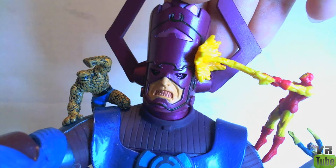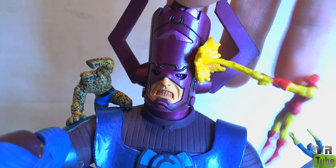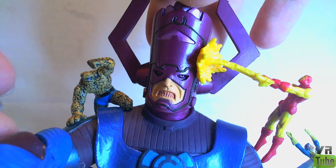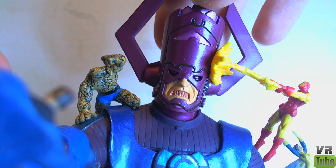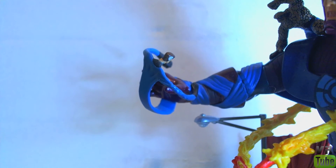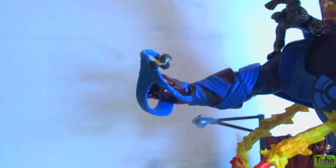Up here close to the head, you can see Iron Man, who's shooting his little repulsor ray. He actually has nothing supporting him other than that repulsor ray, so that's probably something else you should be careful with. And you have the Thing over here, about to punch Galactus in the shoulder. Moving down, you have Mr. Fantastic wrapped around his arm, and also wrapped around another part of his body, like his waist and a little bit of his other arm.